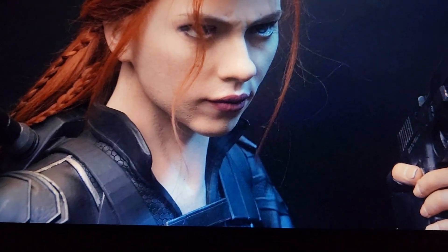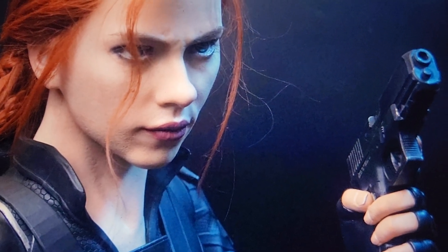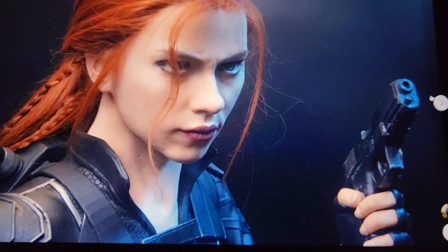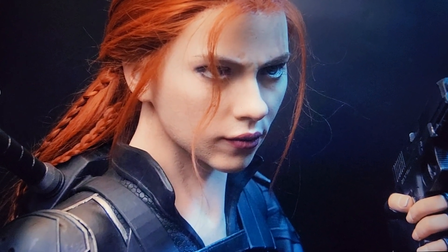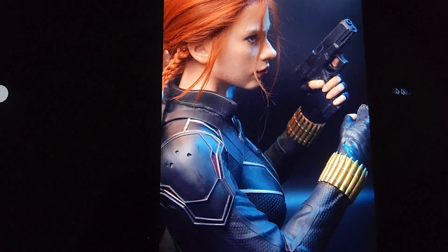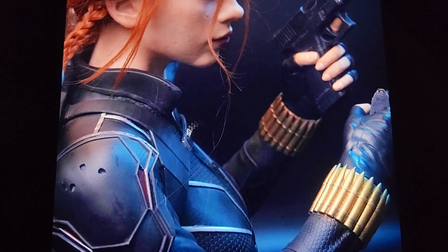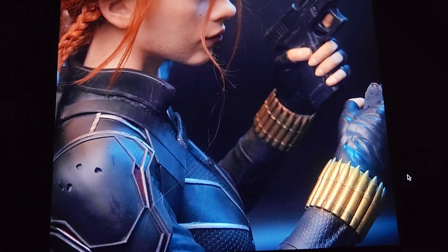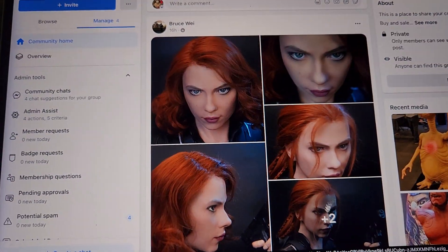The costume looks good. The hands are not silicone — I spoke to Inner Studio who made this and they said it's not possible to do silicone because she's holding the gun in one hand and ammo in the other. I'd like some close-ups to see how good it is, but as far as the rest — the costume, Scarlett's face — I think it looks really good.